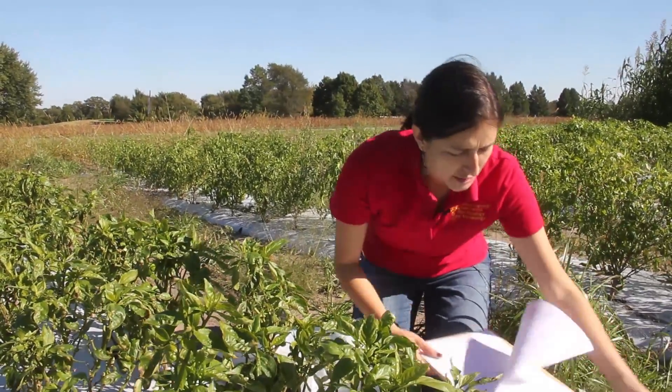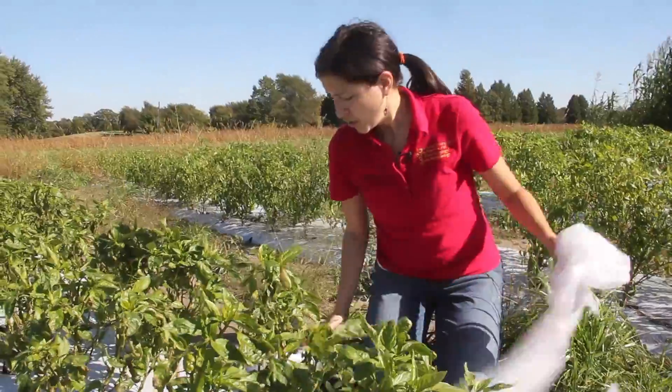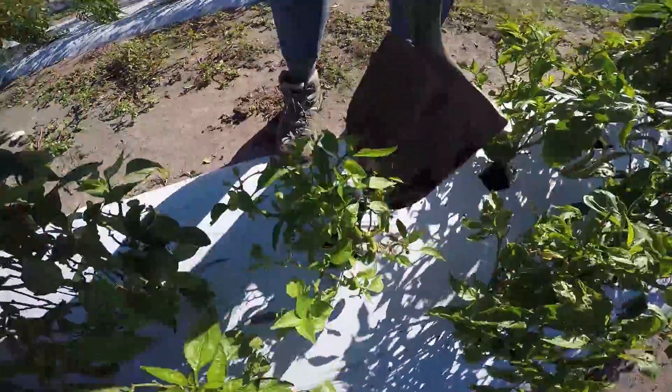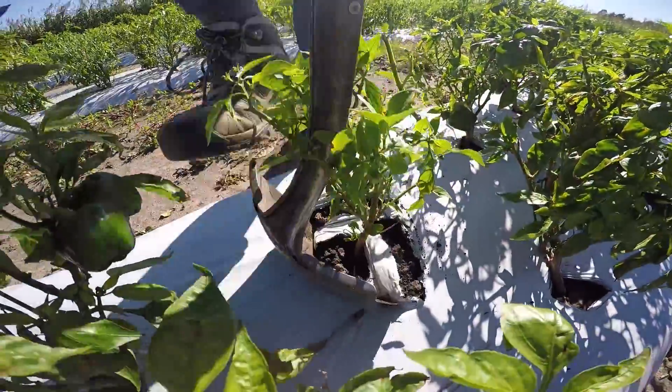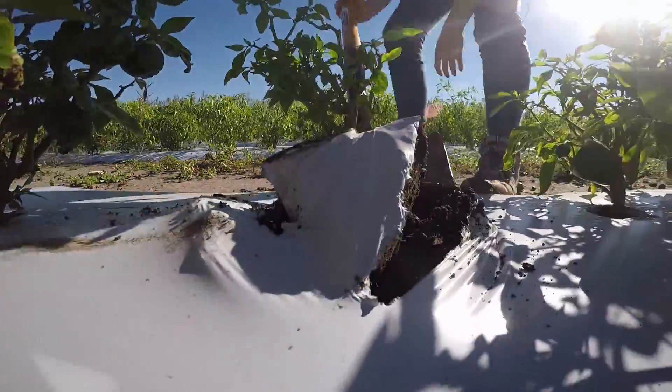So when you're ready to collect your plant, use your shovel or your trowel to go around the root system. Then proceed to pull your plant.